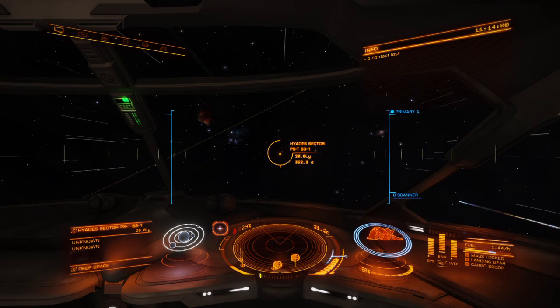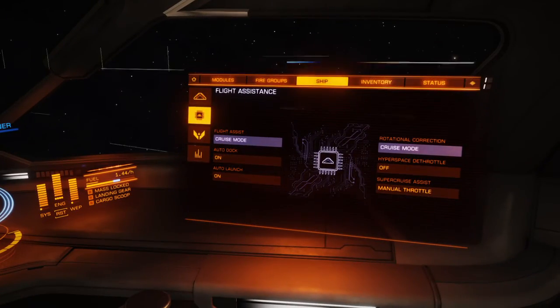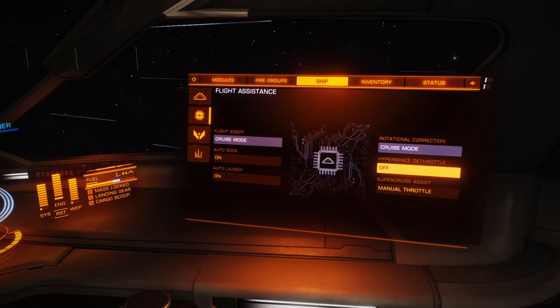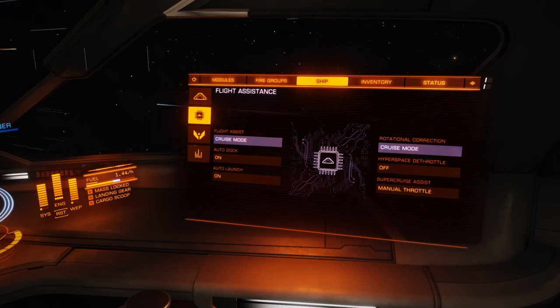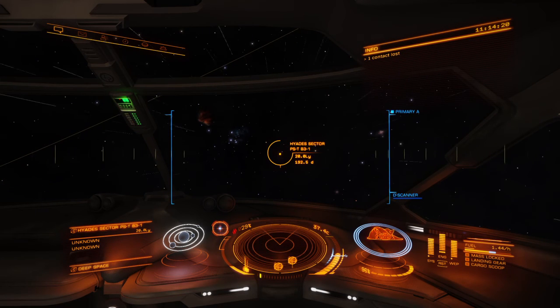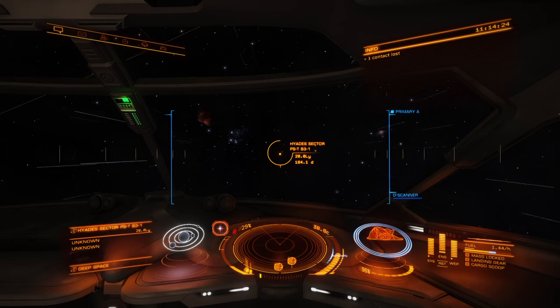We're also going to go to the right panel, and under Ship > Flight Assistance, we're going to turn that to off. You'll probably have it on, but turn that to off. Now we're going to jump because we've got a route plotted — we're jumping to an M-class star.